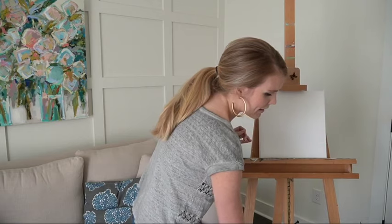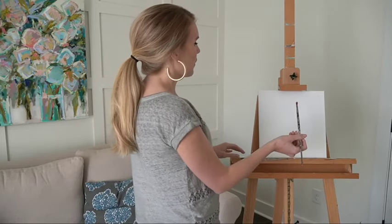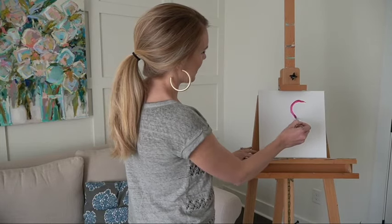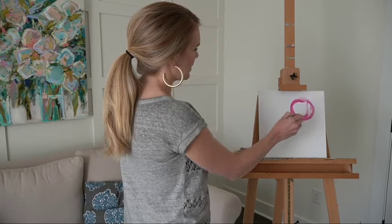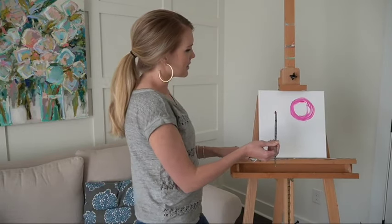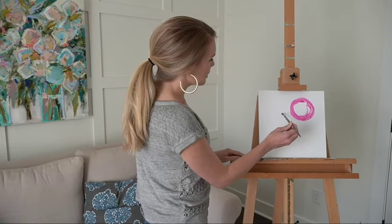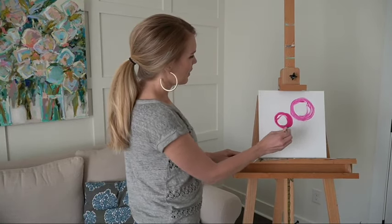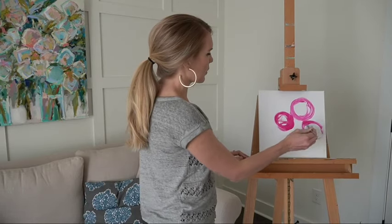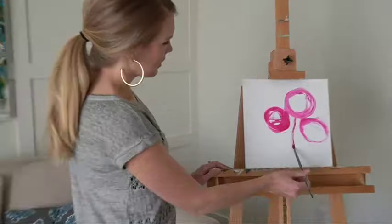I'm going to draw three rough circles to start. Looking at my canvas, I want one larger peony in the top-right-ish corner. This will change and evolve as I go — this is called the underpainting. I do it very quickly, very naturally, and I'm not worried about it being perfect. I'll do a second one, maybe a little smaller, off to the left, and then one more that's turned downwards. That's the start of my peonies. From there I'll draw loose stems.